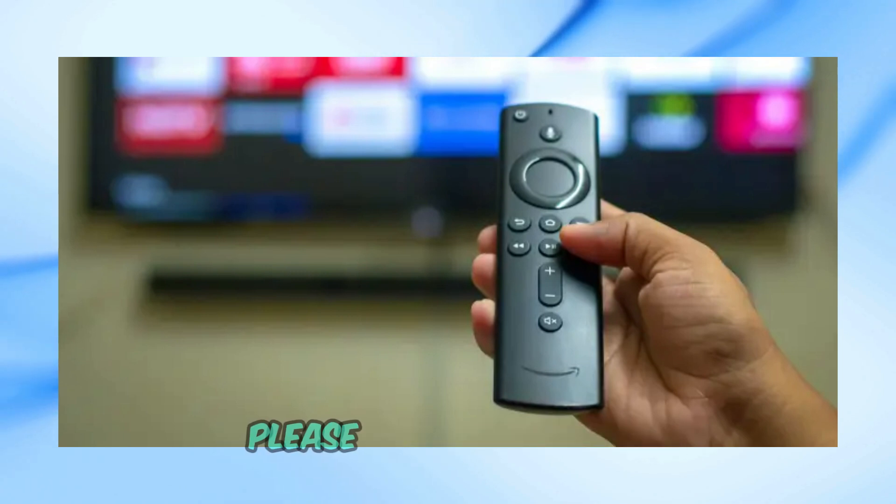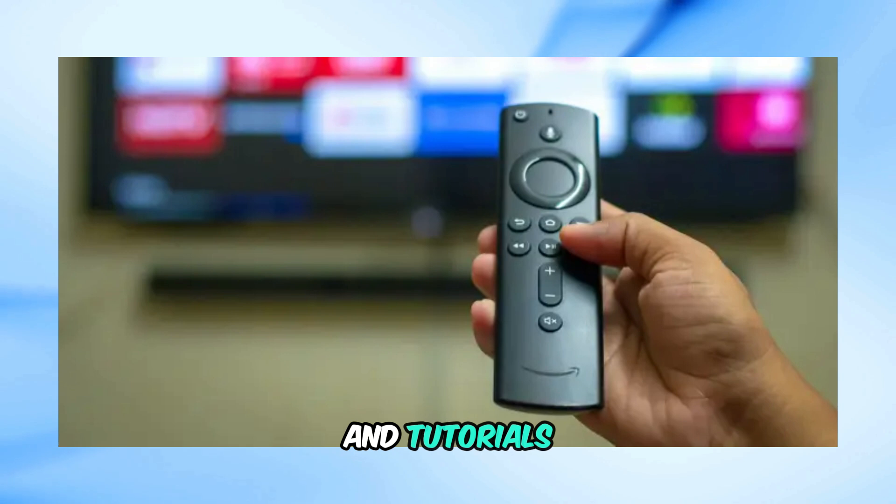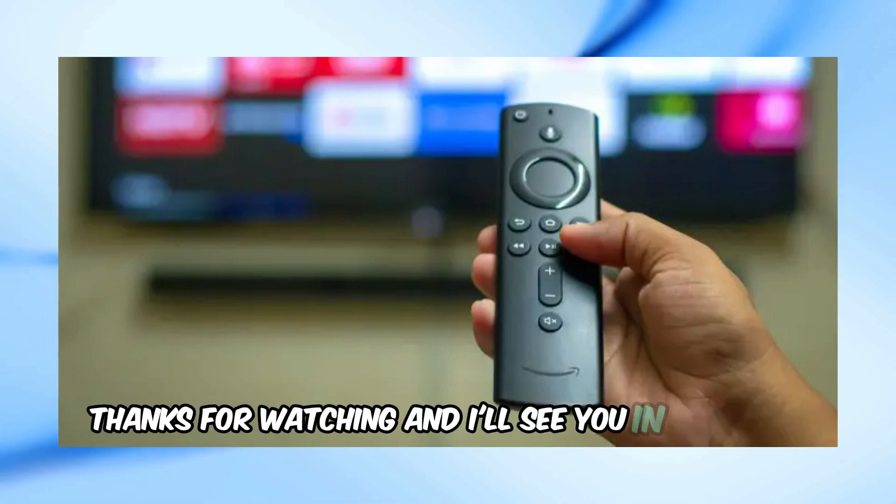If you found this video helpful, please give it a thumbs up and subscribe to our channel for more tech tips and tutorials. Thanks for watching, and I'll see you in the next video.